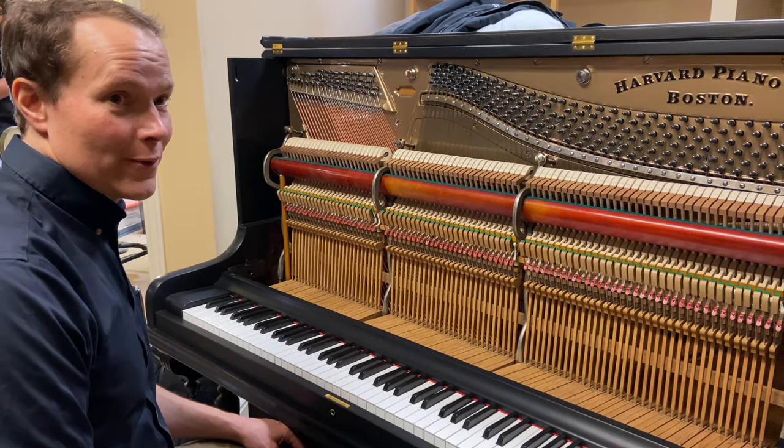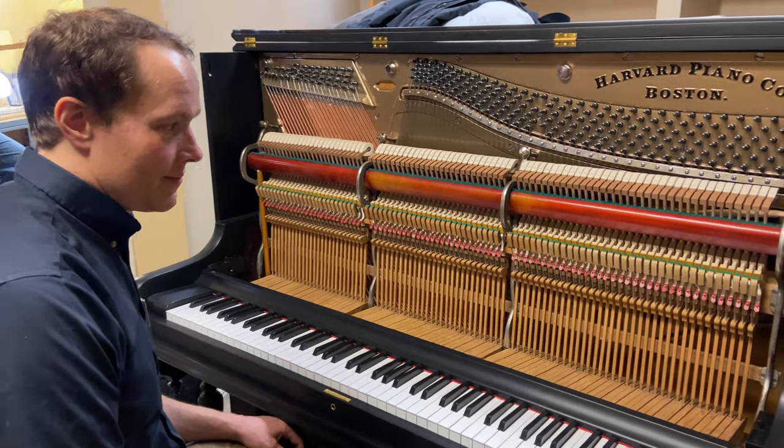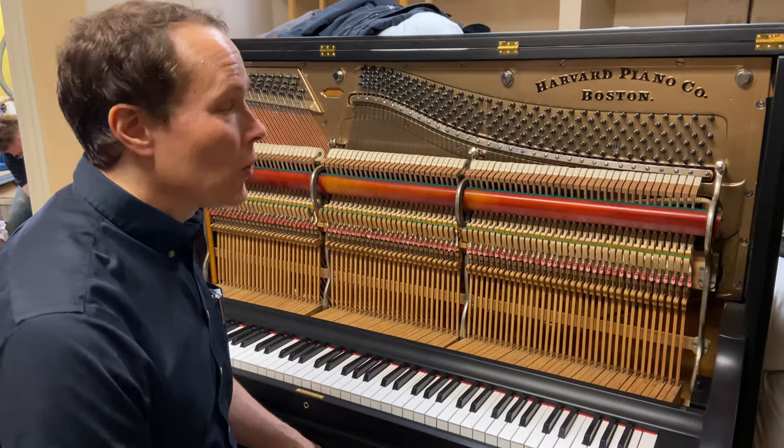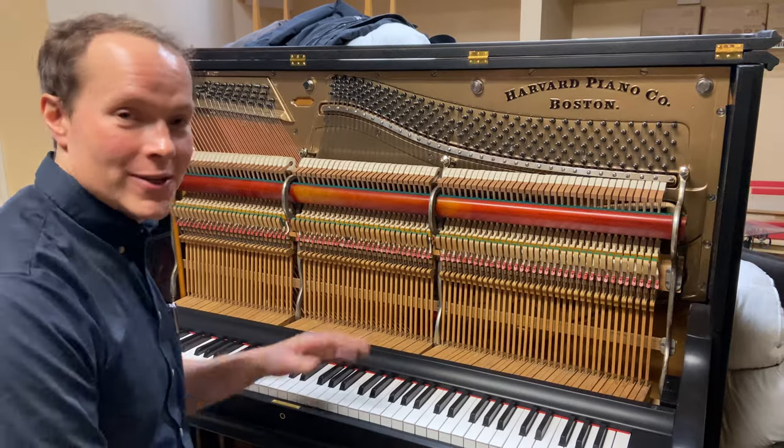Not bad for 130 years old. That's what pianos can do — old pianos when they're rebuilt well. Pretty exciting, pretty satisfying project.